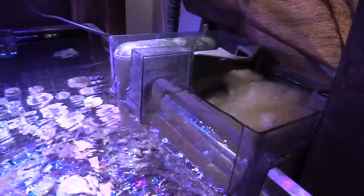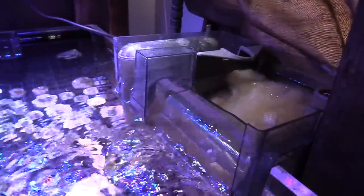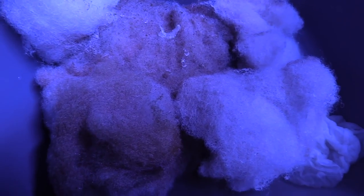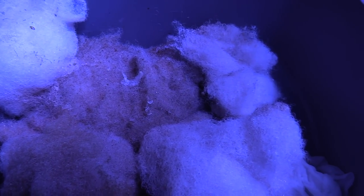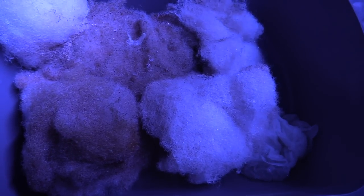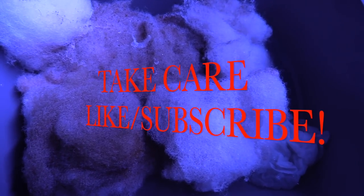Since correcting the salinity back to 1.025 my zoas are opening up and everything is doing well. I do have a lot of detritus as you can see, but that's just how it goes and the filter is working great. Thanks for watching guys — like and comment below and we'll talk to you later. Take care!